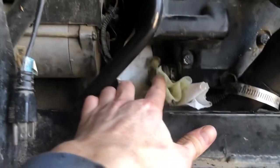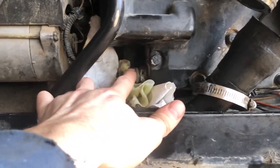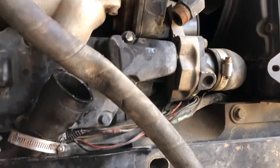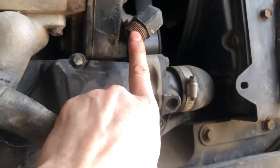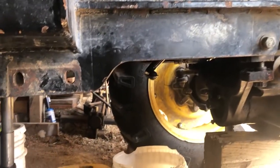I also had to unscrew the antifreeze lines. I had to take two of them off because they were both crossing the oil pan — I had to take that one off and that one off. But yeah, the biggest thing is lowering the front axle in order to get the oil pan down.